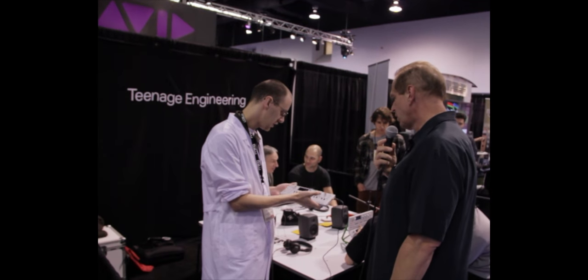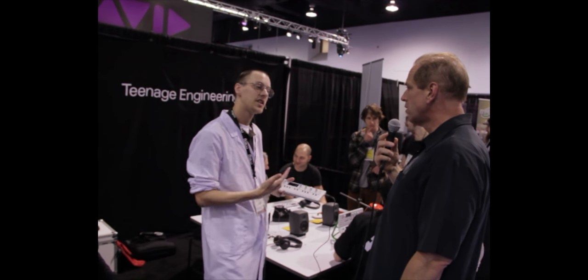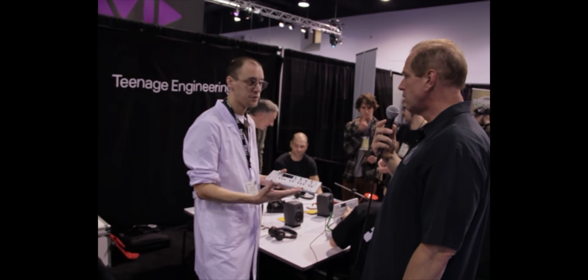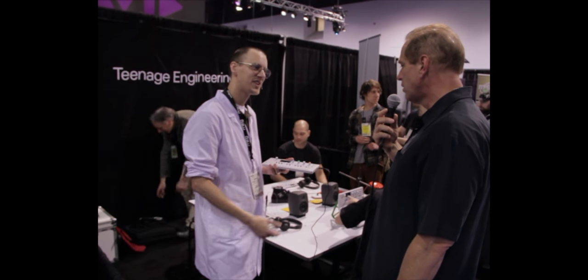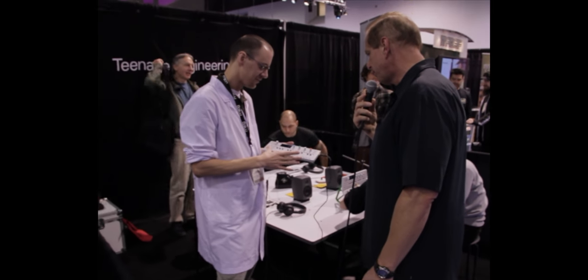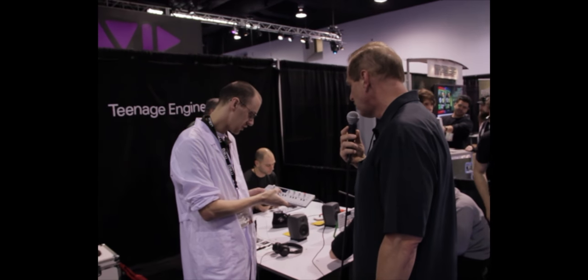The tape can be synchronized to external MIDI clock. It also sends MIDI clock out — that's a new feature that was highly requested. So you can use it as a companion to your existing sequencer.